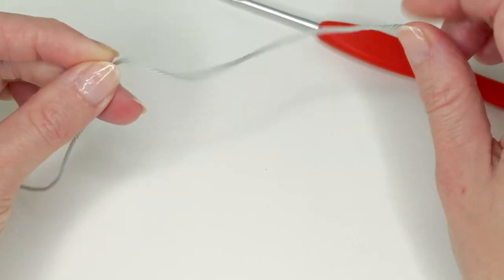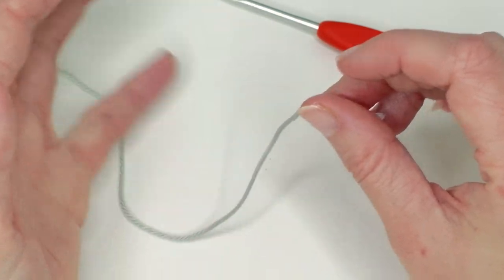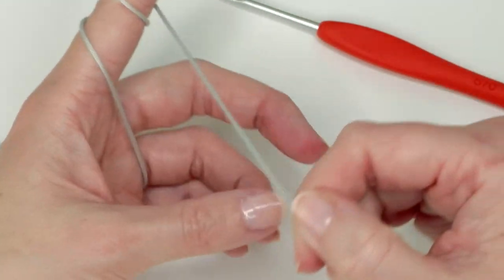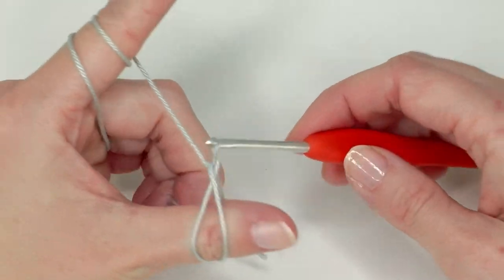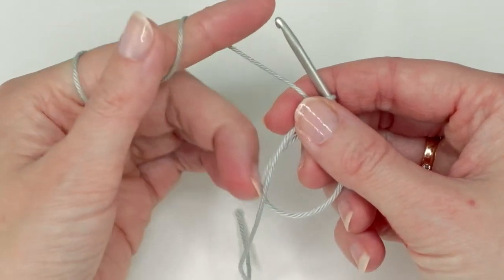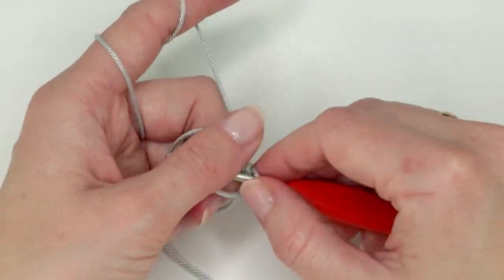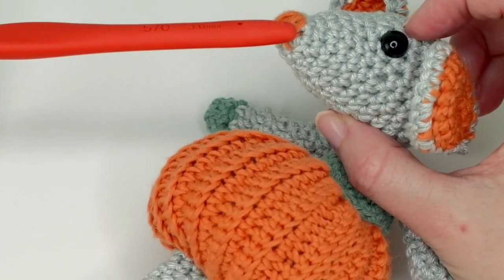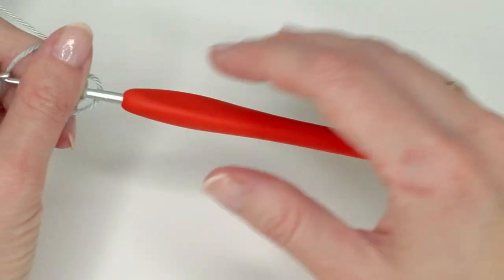We're going to start with the magic ring. I have a separate video on how to make the magic ring, but if you are a total beginner you can also chain four and do a slip stitch to join. Then we're going to do four single crochets in the ring. This is the nose — we're starting with the nose here, you'll sew on the nose afterwards but we're just making this part first.